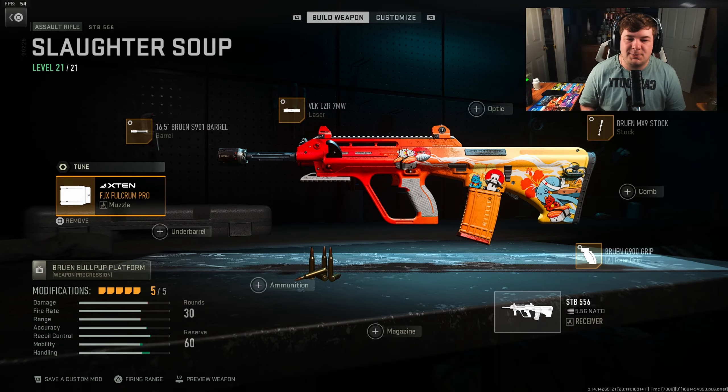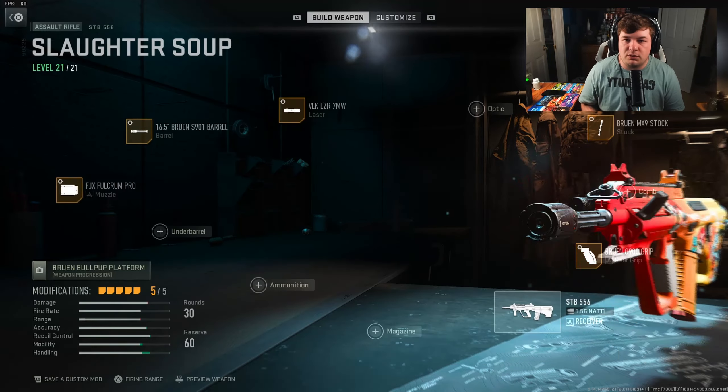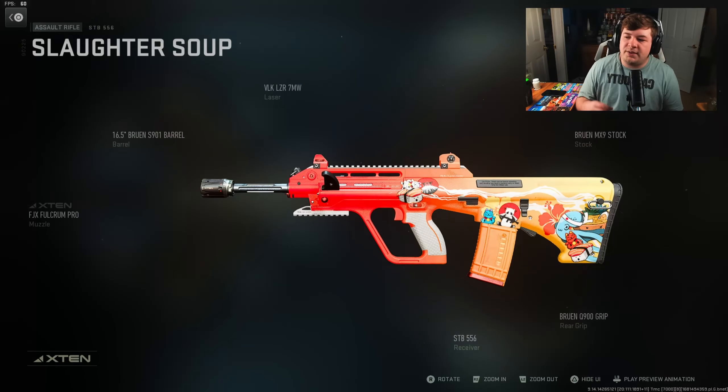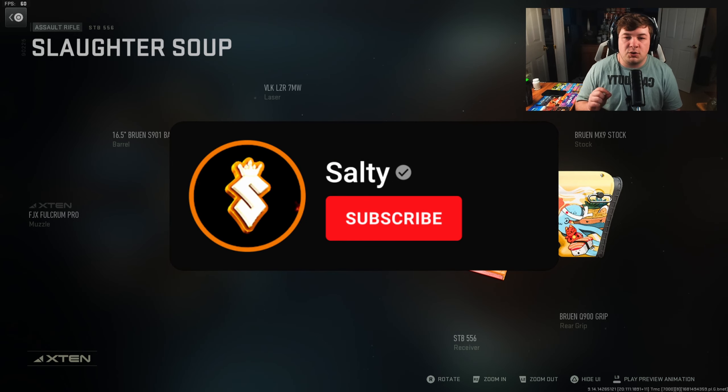Tuning for the barrel is plus 0.34 towards recoil steadiness and negative 0.28 towards aim-down-sight speed. The last attachment is the FJX Vulcrum, because we do need to take care of a bit of recoil control. That gives you vertical and horizontal recoil control. Tuning is negative 0.36 towards aim-down-sight speed and plus 0.19 towards gun kick control.